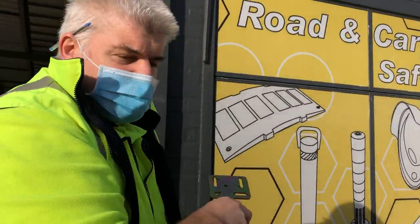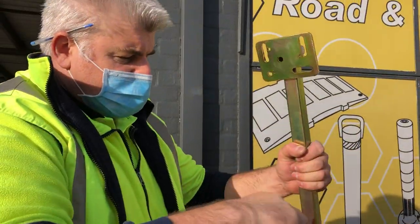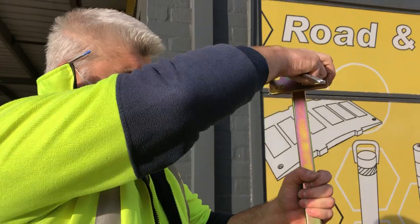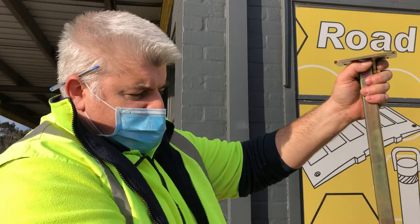You have to use stand-of-arms. Stand-of-arms allow you to adjust the mirror position — drill the holes, then adjust it up and down as needed.